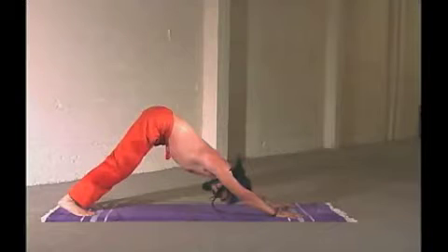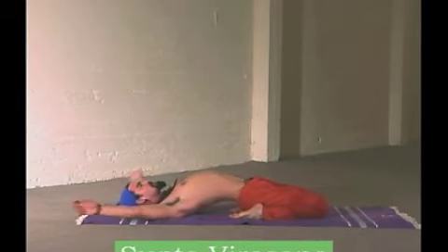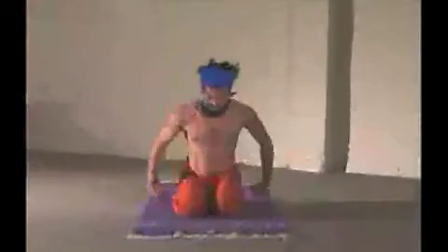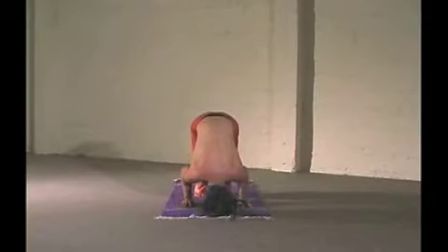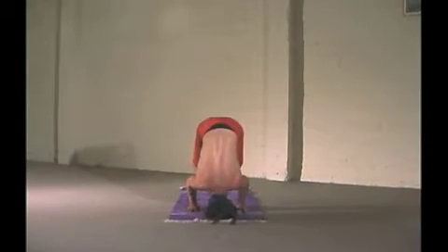As you feel this heat building, you are now ready to challenge yourself into the backbends. These are safe ways to prepare yourself to move deeper into a backbend. Follow the different ways we move you from point A to point B.